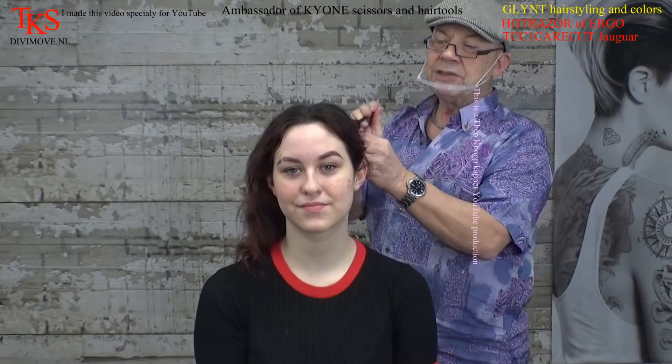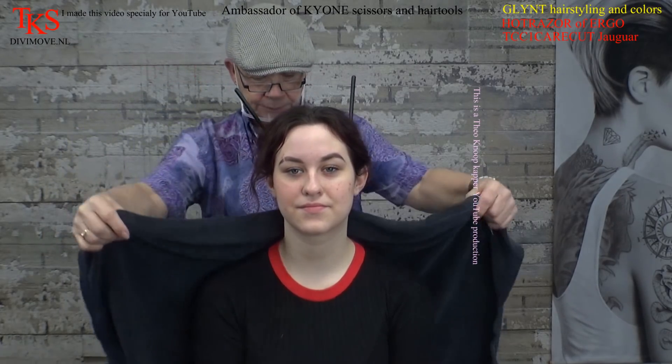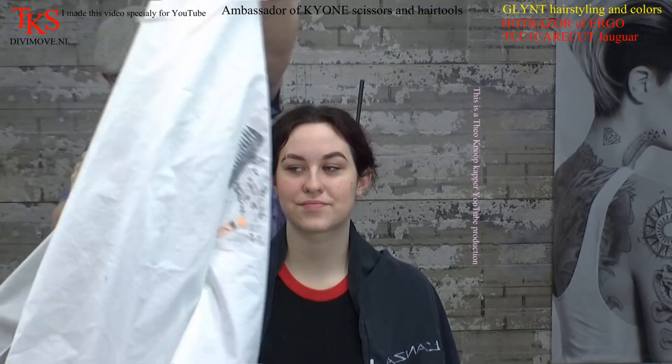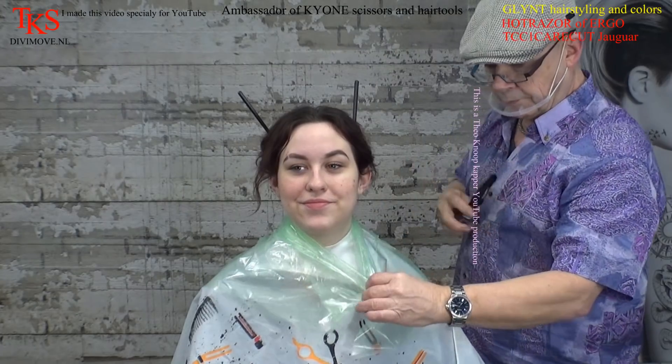Hello, friends on YouTube. Got myself a young new model. Started pinning up her hair. There's an old color in her hair — you can see these shades of color. I'm going to work with soft products. I'm going to bleach the underlines. Get myself a plastic foil.